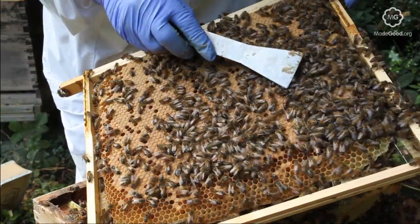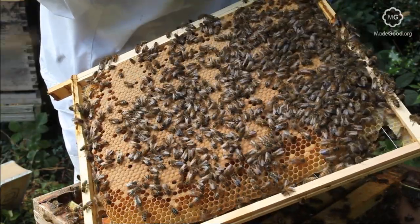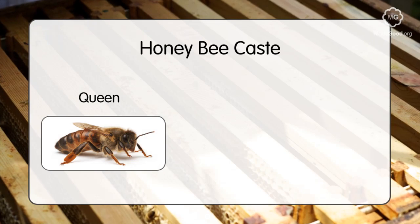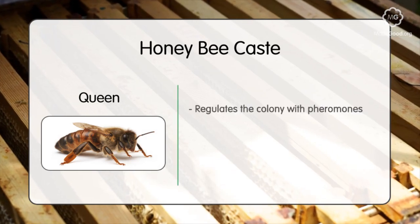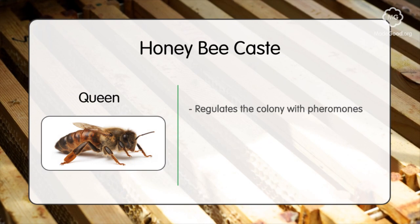The queen bee is the heart of the colony. Without her, the rest of the colony cannot survive. She has two main purposes: to produce chemical scents, or pheromones, which help regulate the unity and stability of the colony, and to lay eggs.